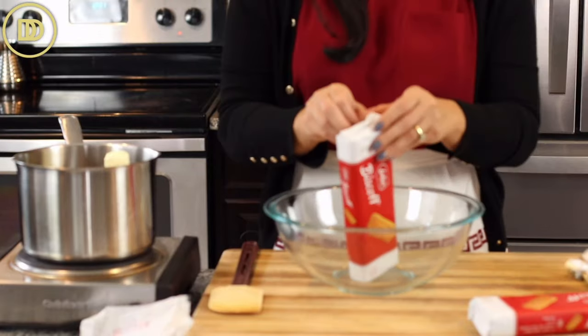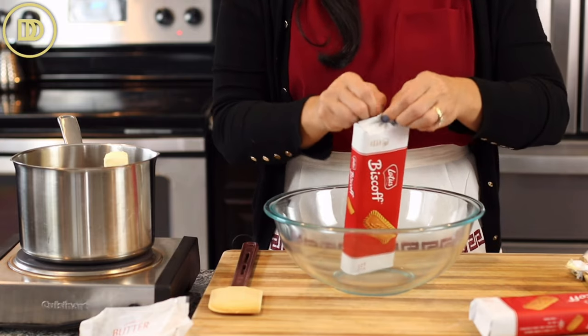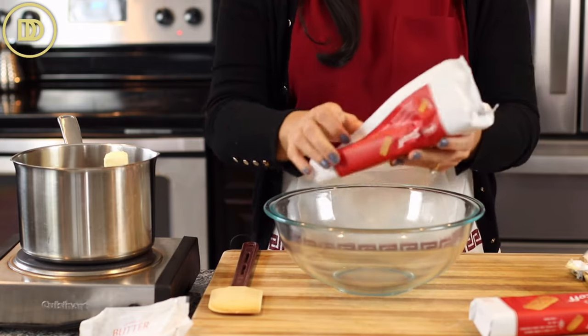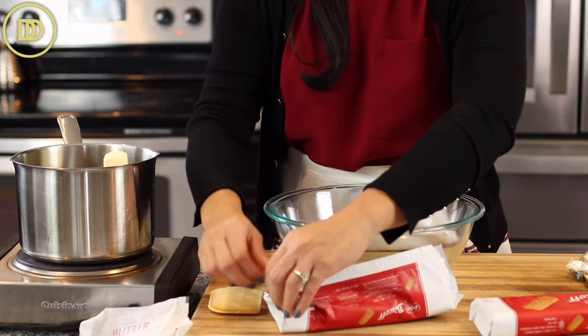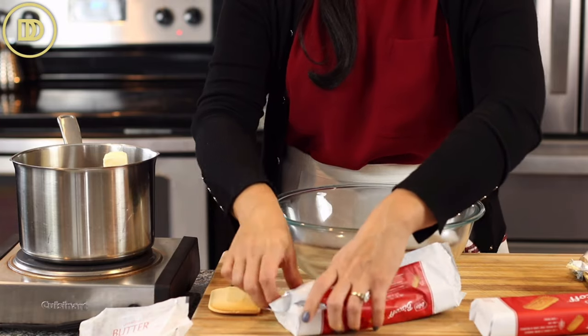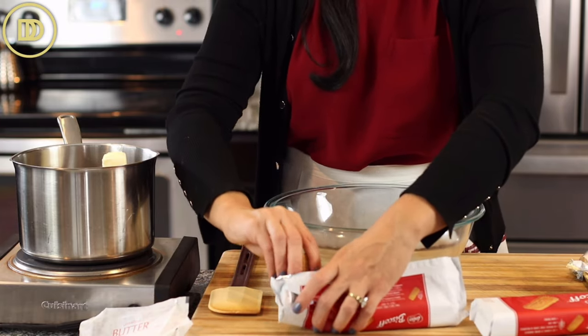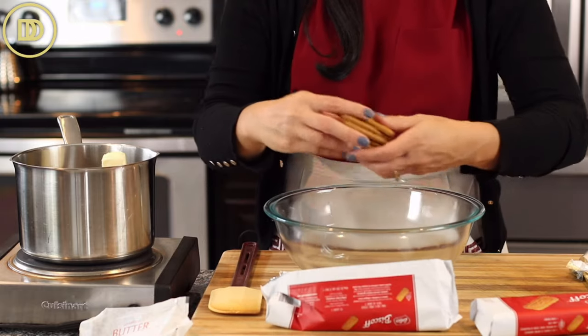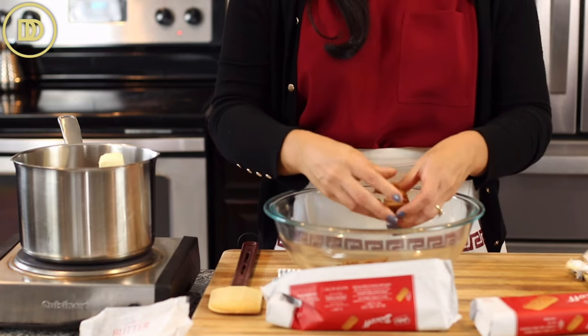The biscuits I'm using today are these Biscoff cookies — I love them, they have so much flavor. This cake is traditionally made using any tea biscuits, but you can use any butter cookies or even any leftover cookies you want to combine. Any cookie will work; your favorite cookie will work. I just love these because they're so flavorful and easy to find.